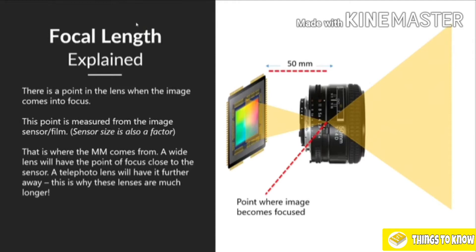A wide lens will have a point of focus that's much closer to the camera sensor; a telephoto lens will have it much further away, and that's why telephoto lenses are so much bigger. If you've ever seen a 300mm lens, it's much larger compared to a wide-angle lens because the actual point where the image comes into focus is much further away. In a zoom lens, this point of focus moves as you zoom in and out. That's why when I zoom in on a 24-70mm lens the lens extends — that point of focus is moving further away from the image sensor.